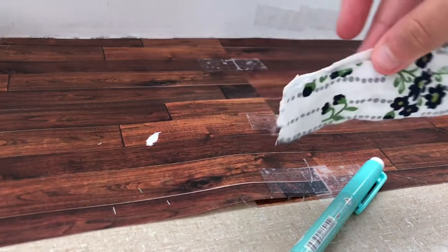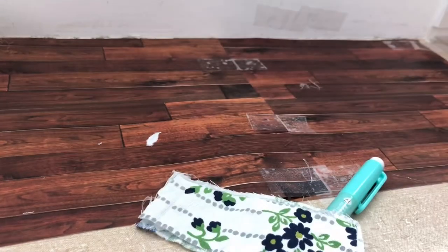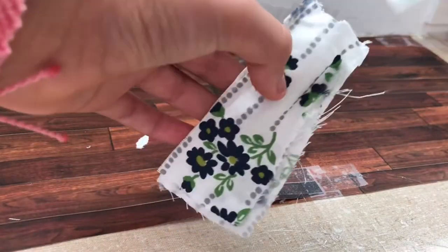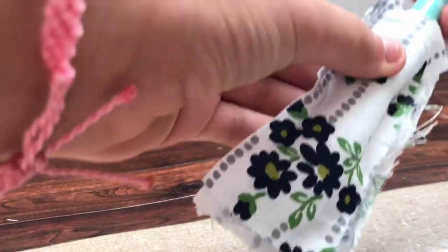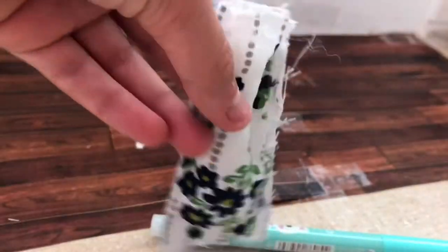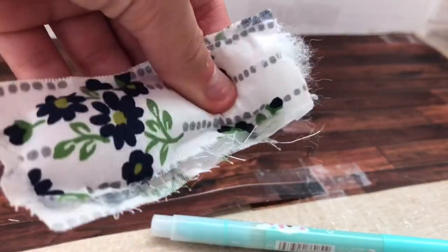Next, what you're going to want to do is stuff it with stuffing — that's like the most exciting part. If you're having trouble putting the stuffing in there, just use like a pencil or a marker or something and just push it in. Once you have fully stuffed it, glue it closed.